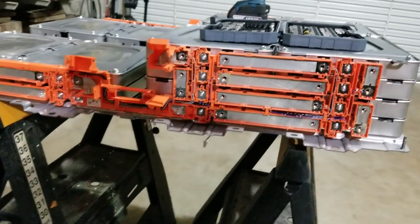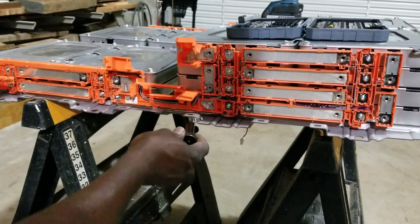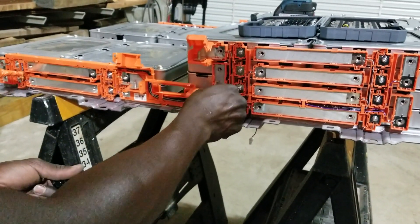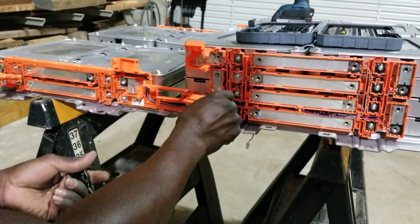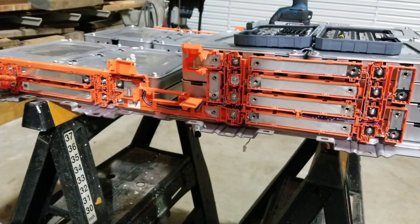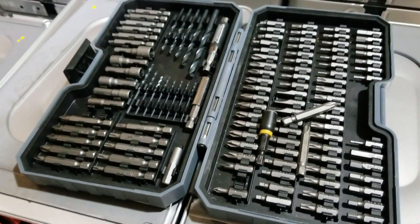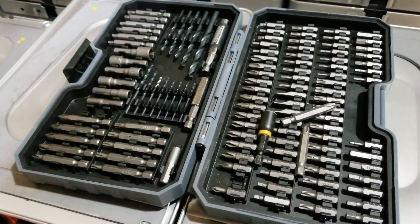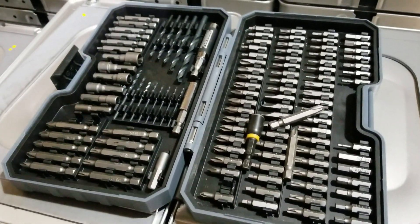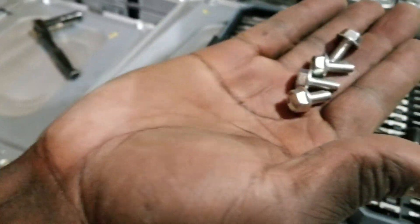All right, so we're just trying to show you guys the battery pack here. I'm taking off all these series interconnect bus bars so you guys can see. These are all the different tools I have to deal with here — socket wrenches, Phillips, and all different kinds of stuff I have to use for this application. I already took out some of these little bolts.